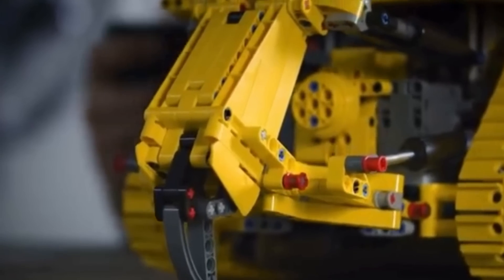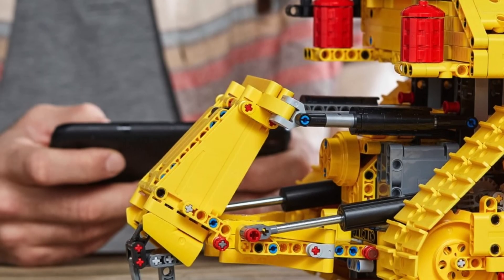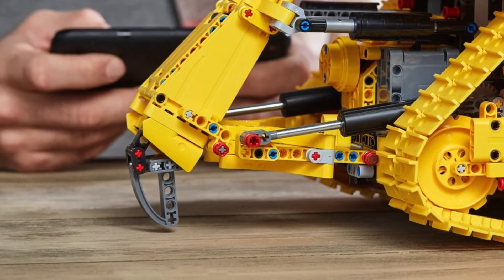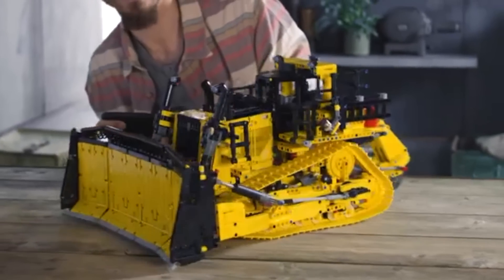We also have the motorized height adjustment of the ripper. Unfortunately, there is only one pair of linear actuators here, and the top part is securely connected using brick-built, non-functional actuators. So unlike the real bulldozer, the ripper will not be able to have tilt adjustment.